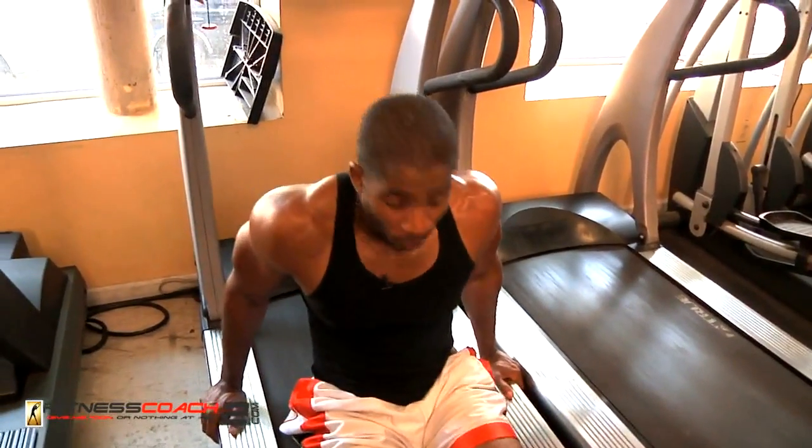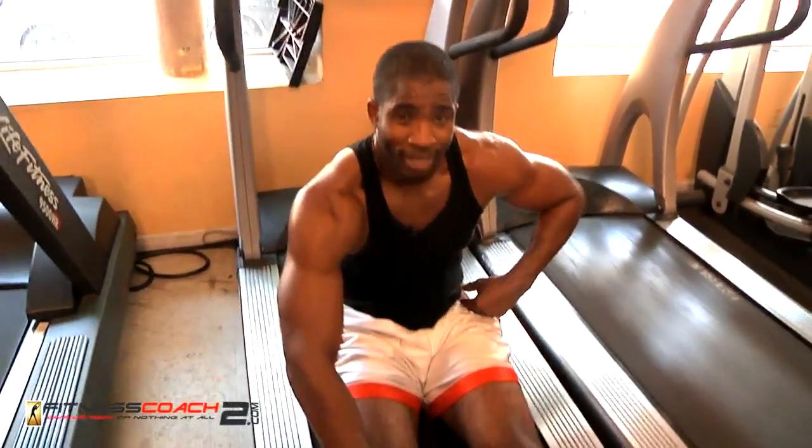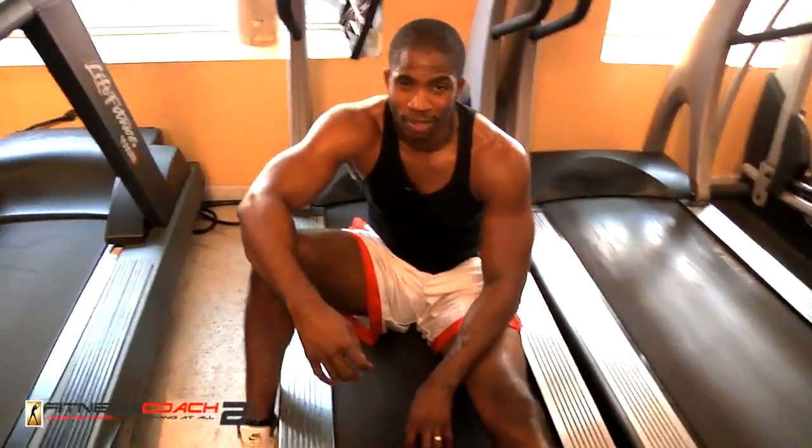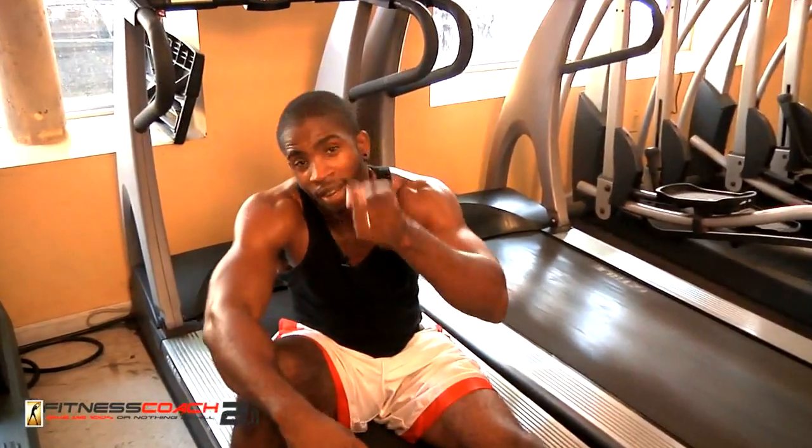So guys, in fitness you've got to be willing to come in here and train hard, with the mentality that no one or nothing is going to stop you from working out. You've got to push it — you've got to be in it to win it. Your mind is your best weapon. Tell yourself you can do this. There's nothing wrong with muscular failure — that's how you've got to train, going to the point where your muscles fail on you. This is Donovan Green on the treadmill drills, fitnesscoach2.com. I'll see you next time. Peace and love. Stay healthy.